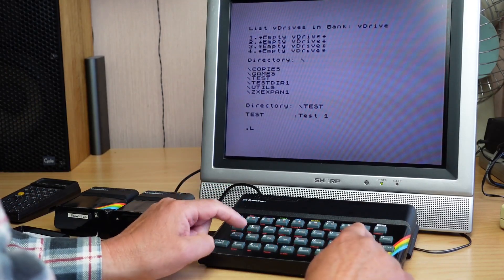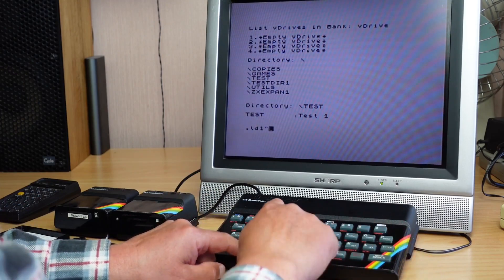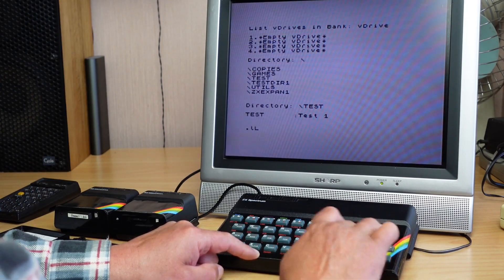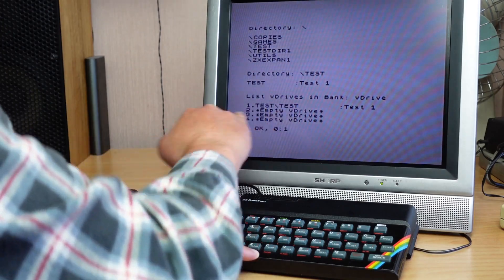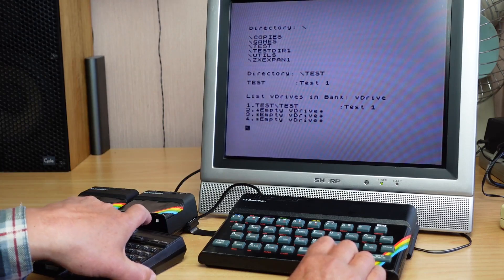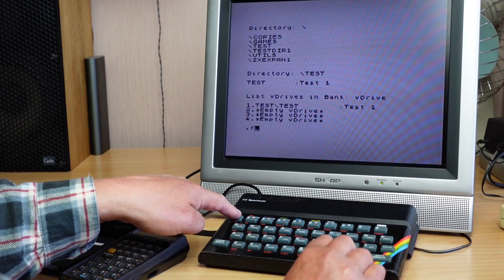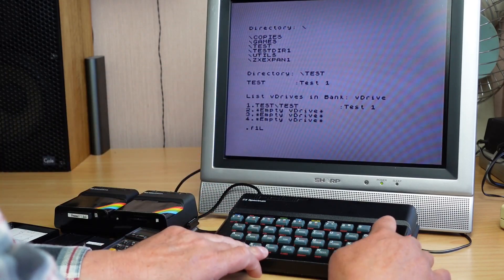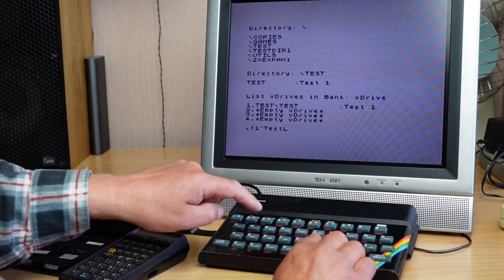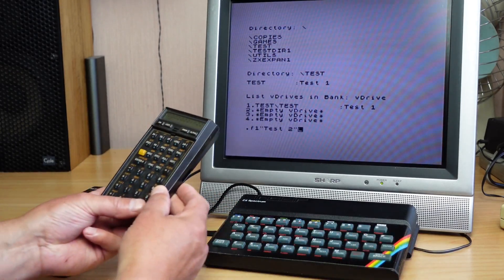Let's mount that — when I say mounting, I mean loading. So it's LD — load microdrive one with 'test.' If we look at the volumes we've got it mounted. So let's format that. I'll use the new syntax available with the V-Drive: full stop F, which is format drive one, then give it a name — we'll call it 'test two.' We'll time this format — ready? Go.